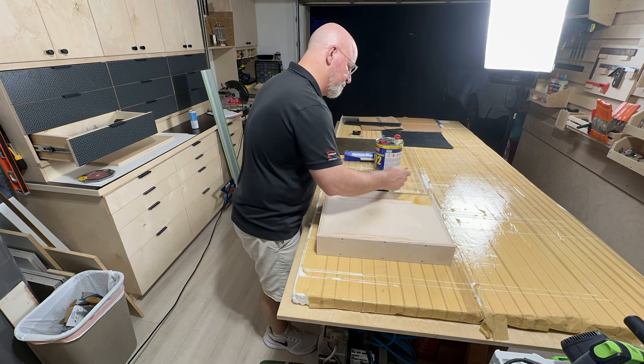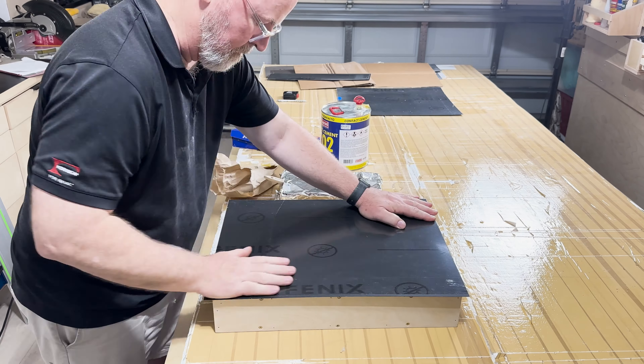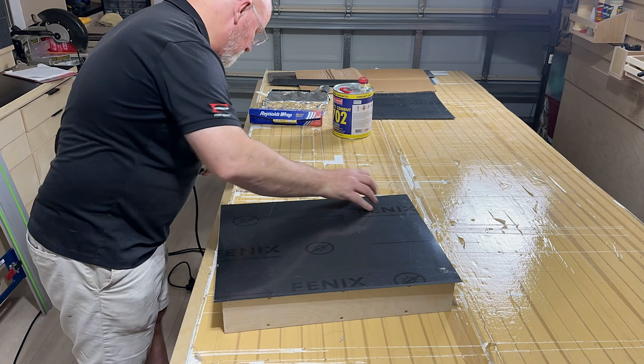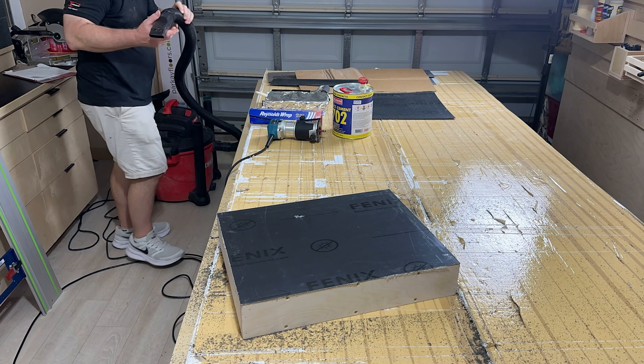That got me thinking. We sell decorative surfacing materials. What if I incorporated some of those products into a device that could hold all those coffees and show off some of the newest designs? That was the birth of the Designer Coffee Tray.